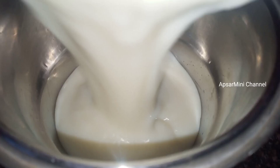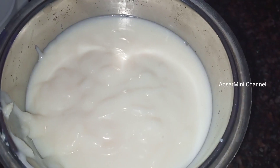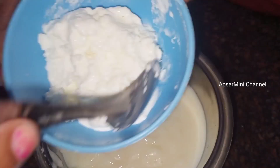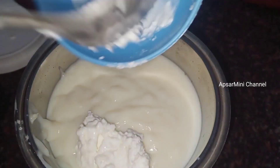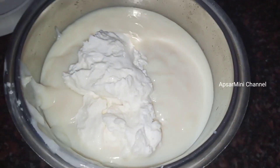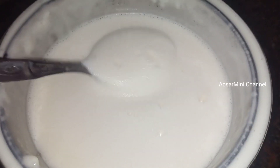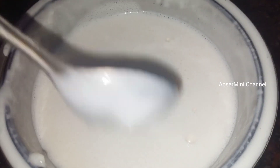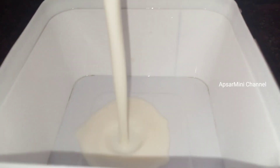Put a little bit of mix in the jar. Let's put some whipping cream in the pan. Let's mix it in 2 minutes and mix it in a box.